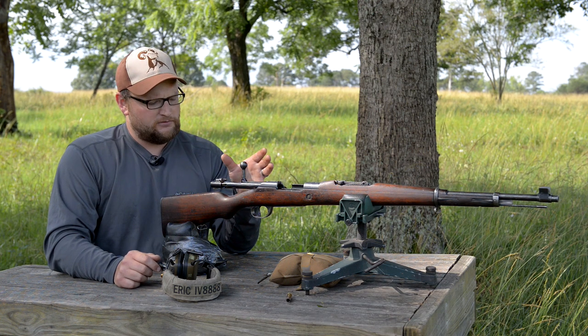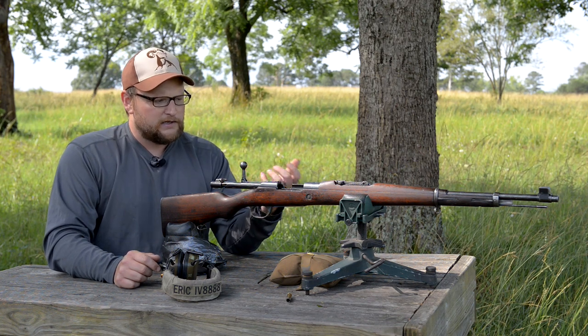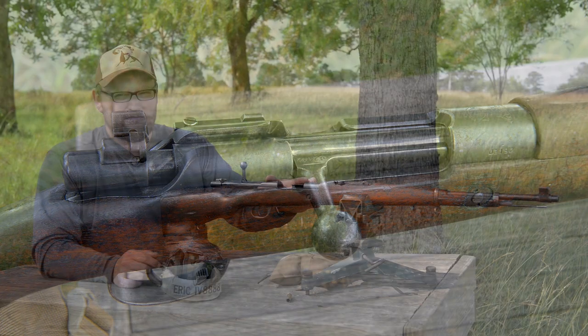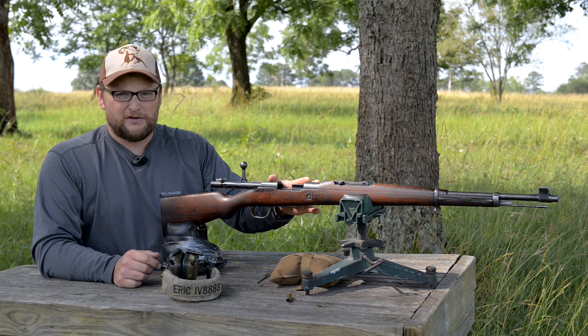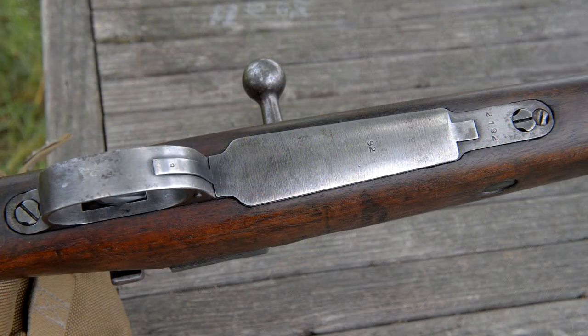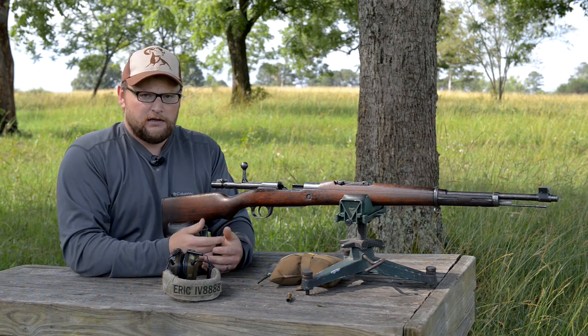It's a very interesting gun. One of the most unique facts about it is it uses basically a split bridge action, more or less taken from the Mannlicher style action or the Gewehr 88 service rifle, and it has Mauser bottom metal. It's pretty unique, and it's kind of cool that a rifle like this would be designed by an officer.